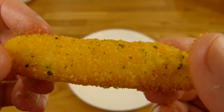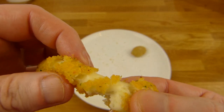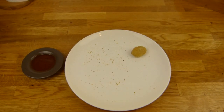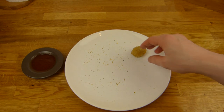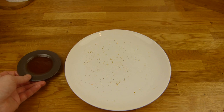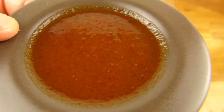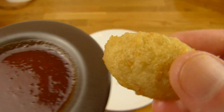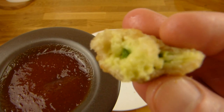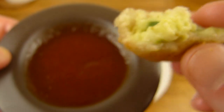Das hier ist auch etwas langweilig, aber schmeckt nach Käse — ja, ist halt ein Käsesnack. Gibt es auch bei Burger King, die Mozzarella Sticks — die hatte ich noch nicht. Mozzarella Sticks kommt auf Platz 2, und dann die Chili Cheese Nuggets auf Platz 1. Dafür ist eigentlich diese Sauce hier da, aber die schmecken besser, wenn sie alleine sind. Der Inhalt schmeckt alleine wirklich gut.